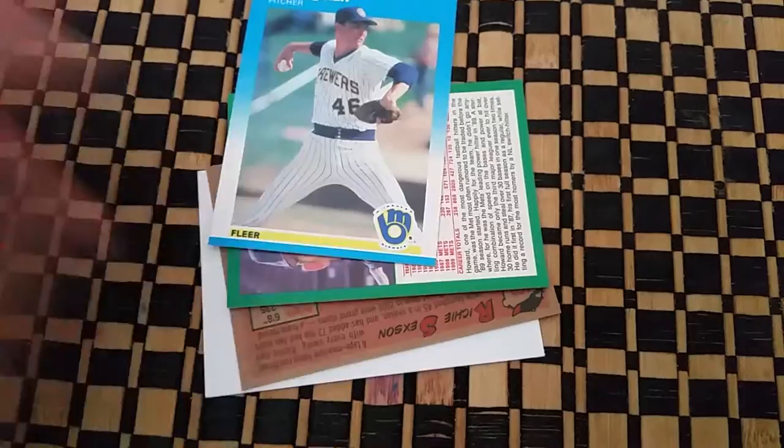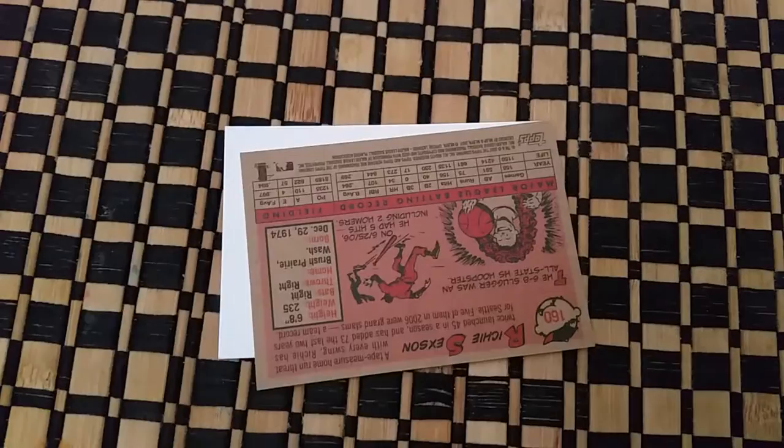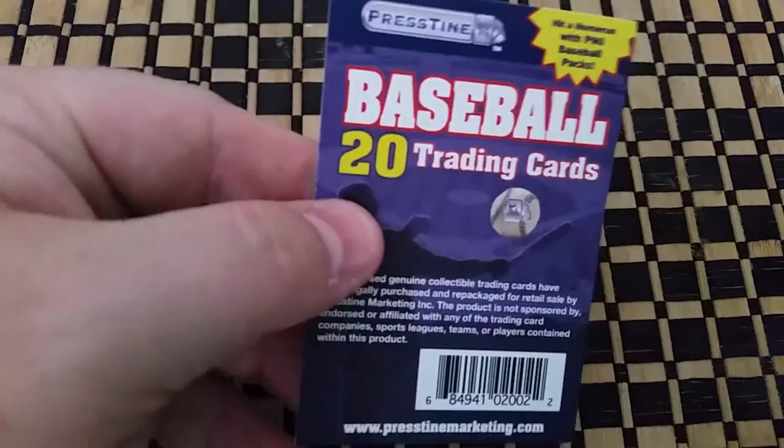Bill Wegman, Howard Johnson, Richie Sexton — and this is just a card that comes on the back.